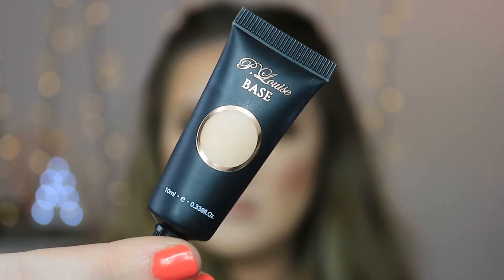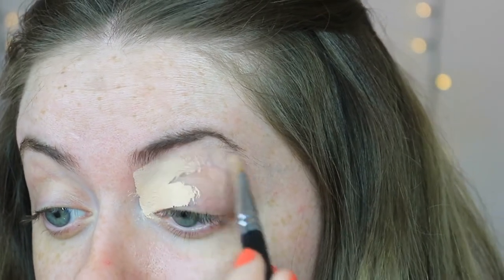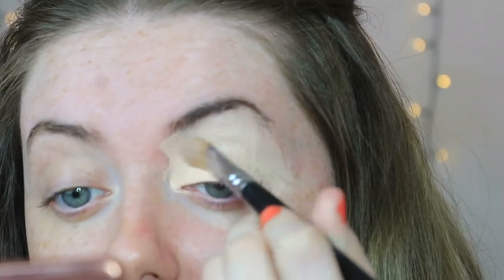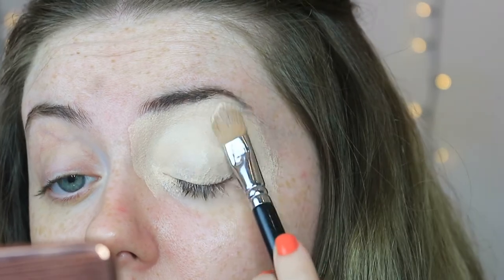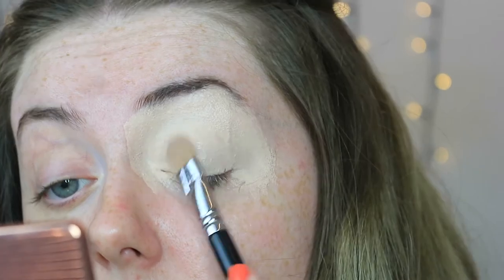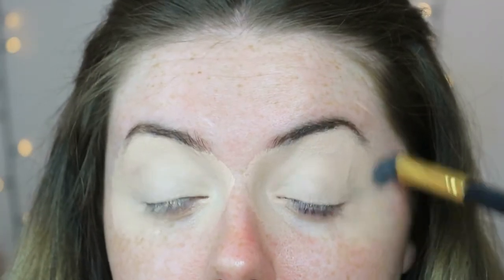I'm jumping straight into this tutorial going in with my P Louise eyeshadow base in the shade Rumour, just using that to prep the eyelids — painting that on all over the lid, making sure to take it down the sides of the nose and winging it out slightly. Then I'm just patting over the top with my brush to make sure it's all set down nicely. Then taking a fluffy brush to blend off those harsh edges so there's no harsh lines when it comes to foundation, and patting out any creases across the lid.